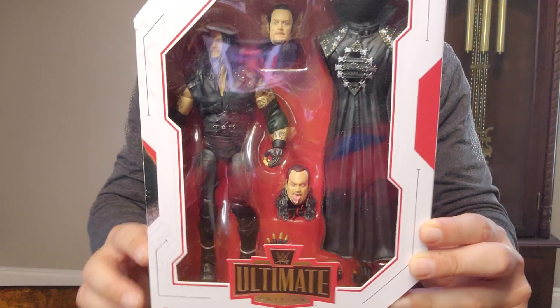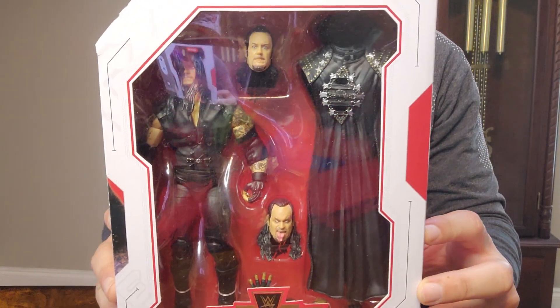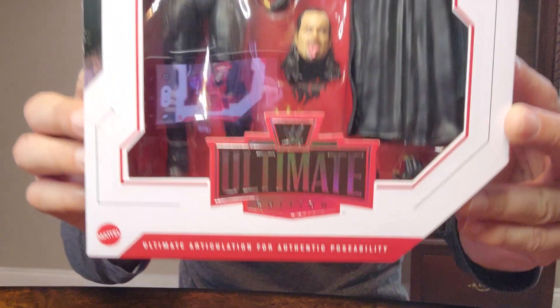Well everyone, welcome back to Big O Toys, and today we got WWE Ultimate Edition The Undertaker.